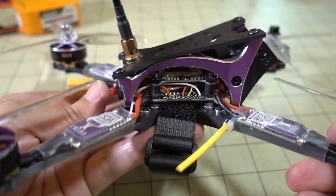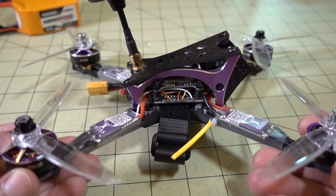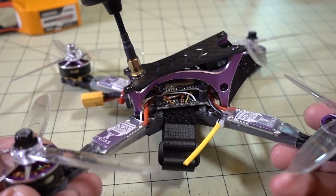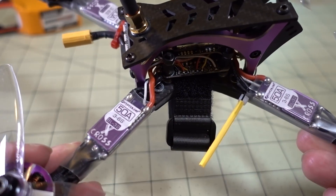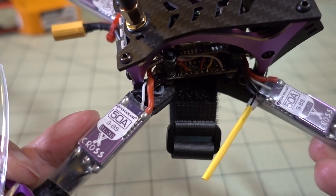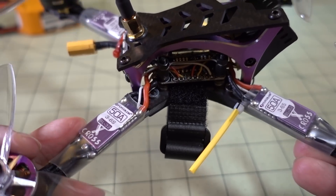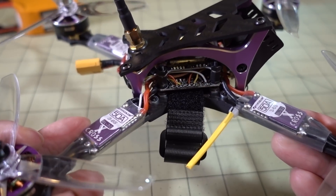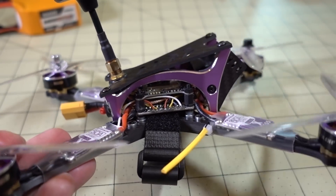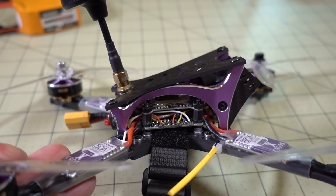All I had to do was move the blue wire from where it was connected with the yellow wire to the correct pad, and then set up Tramp protocol on UART 3 after flashing BetaFlight 3.4.1. I also flashed the ESCs to the latest BLHeli 32 — these are 32-bit ESCs, 3 to 6S 50-amp Flycolor Cross X. Pretty good ESCs, and I just put the latest version of BLHeli 32 on there.